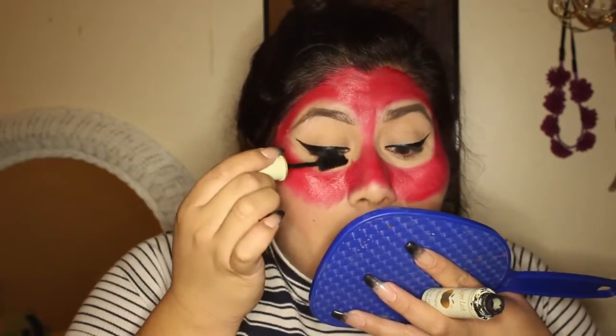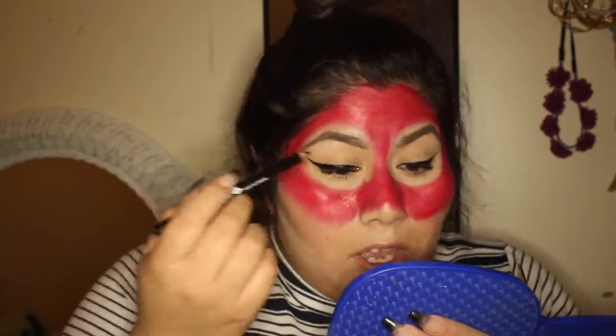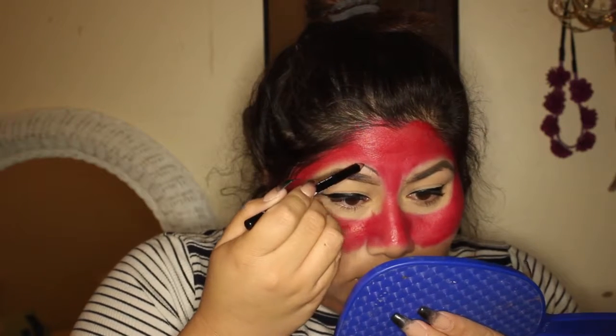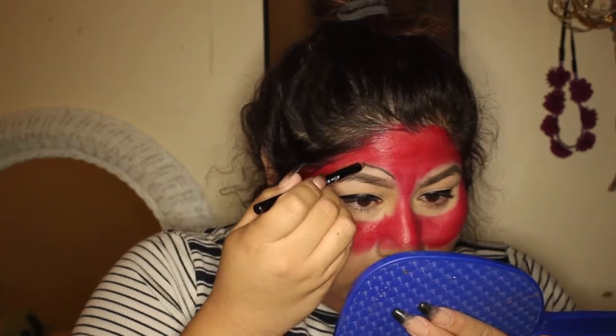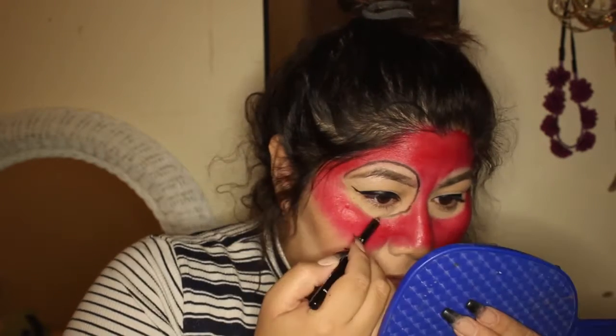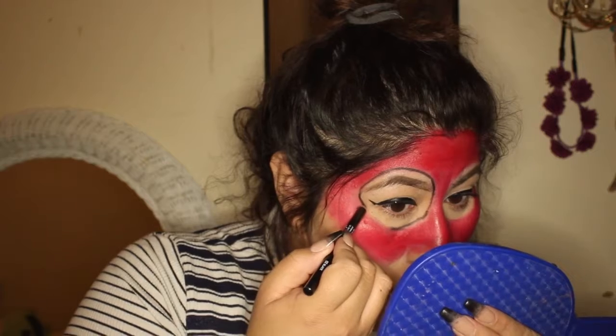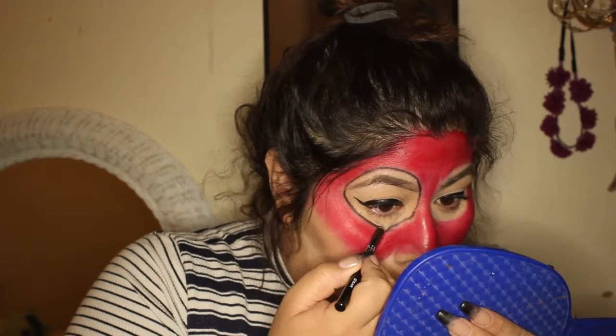Eyelashes are now curled. Before I put my falsies on, I'm gonna go ahead and get my mascara. While my mascara dries, I'm gonna go ahead and start the eyeliner part — I'm gonna go ahead and outline where I put my mask on my eyes. It should look something like that — just one circle on one eye — and I'm gonna take it on the other side now.